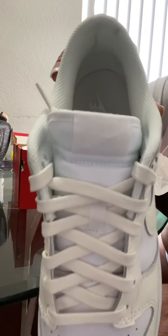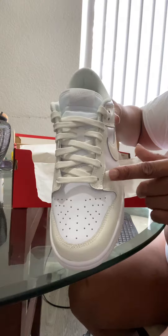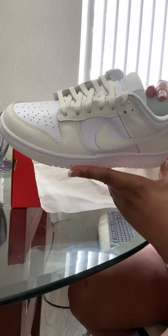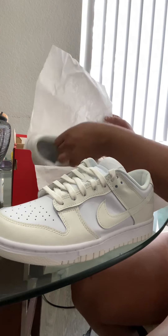Oh my god, this shoe smells so good. Get into it — the side, beautiful. The back, beautiful. The other side, beautiful. These are gorgeous. The shoelaces are the same color as the white sail, which I like. It kind of looks like a cream color to me, like a nude cream color. Super cute.